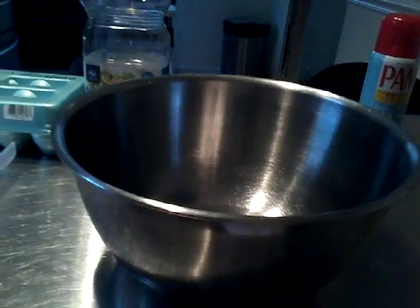The brownie mix says you'll also need a metal or glass pan, so you'll need a pan. Then you want to mix your brownie mix. I'm going to open this and put it all in the mixing bowl.